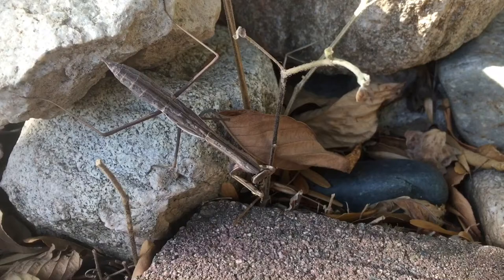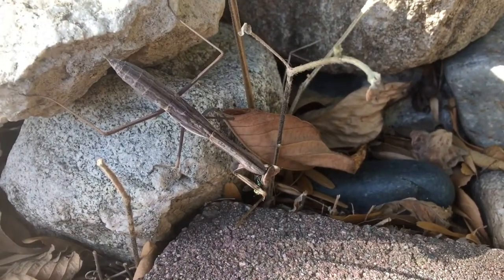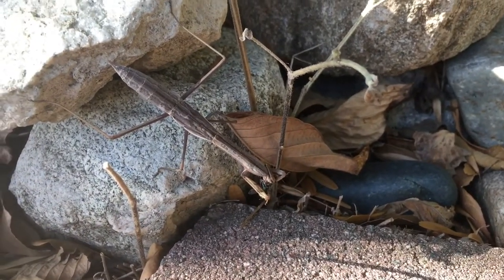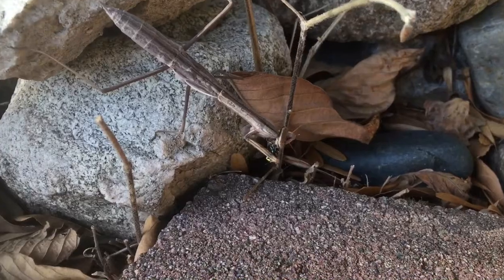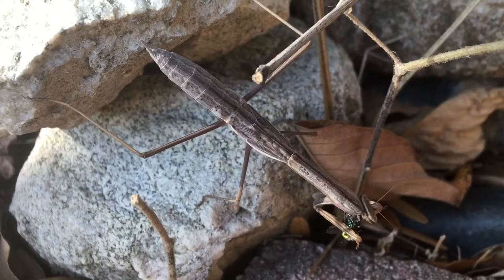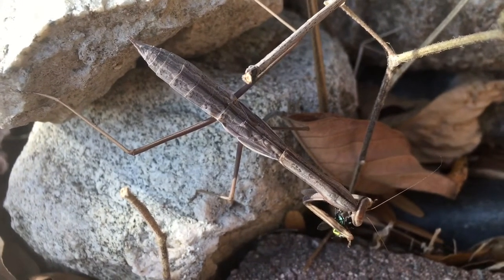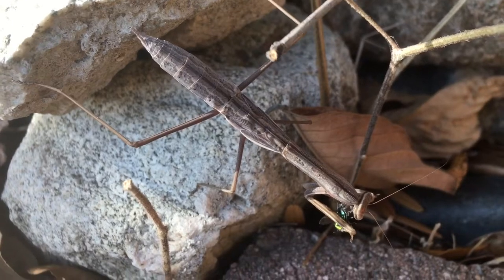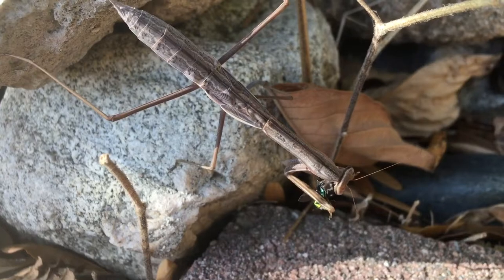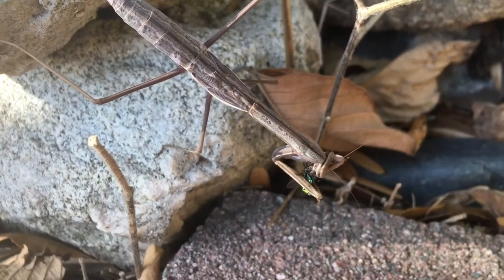That's the picture. I noticed that with this species it occurs from L5 to L7, but once it becomes an adult it no longer appears to happen due to the wings taking that spot. And if you can see closely right here, you can see where the abdomen is curling in the opposite direction.